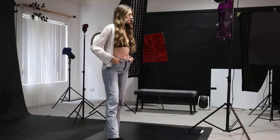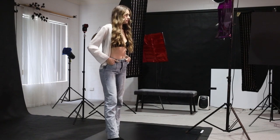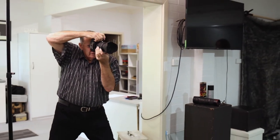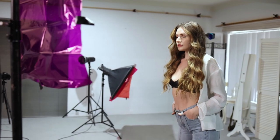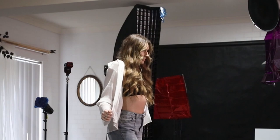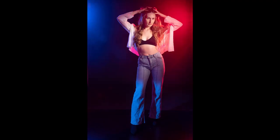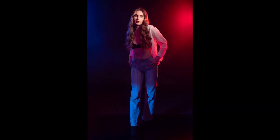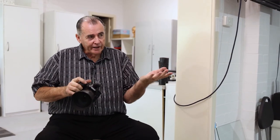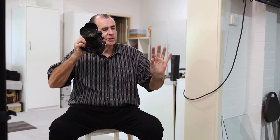Our next setup uses a small beauty dish just to throw natural light onto Claire's face. We've got a couple of back lights. We're doing full-length shots this time. We did try a couple of shots and her feet were very dark because most of our light's coming from above. So we've got a small snoot throwing a bit of blue light down onto Claire's feet. We've also got Claire sitting down this time, with a similar sort of lighting scenario just to get a different sort of look to the shot.